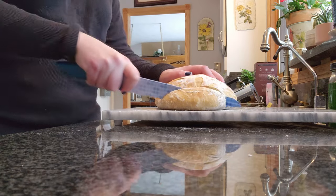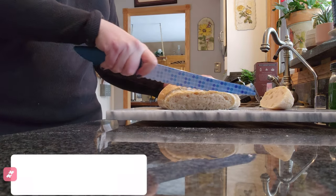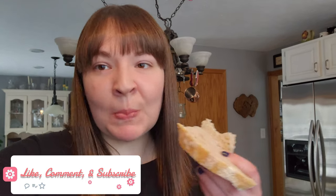It's tasty and I hope you guys enjoyed this video. Let me know if you have any questions and I'll see you guys next time. Bye!